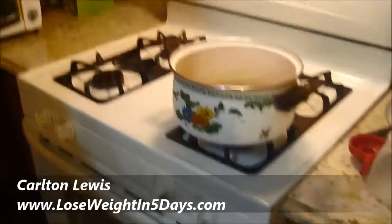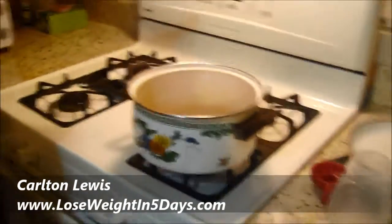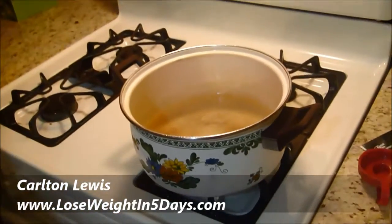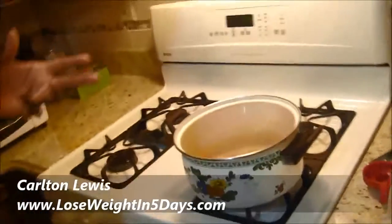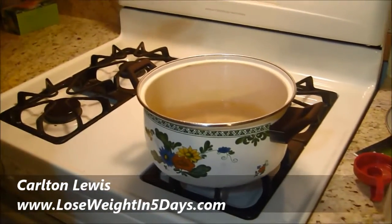It's going to make one gallon of tea. We're going to drink it two times a day — one time at lunch, one time at dinner. And if you have a snack, you can drink four ounces of it for a snack. But don't stop eating; you're still supposed to continue your regular eating habits. So this is where we are, and I'll see you on the next segment of the video.